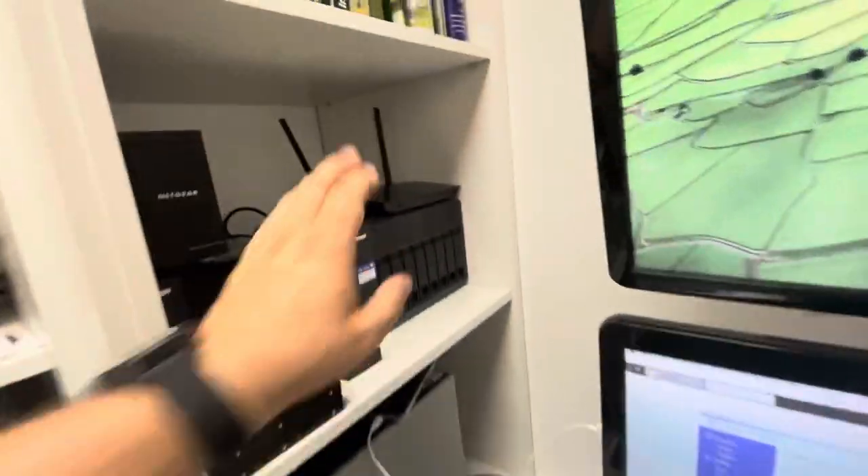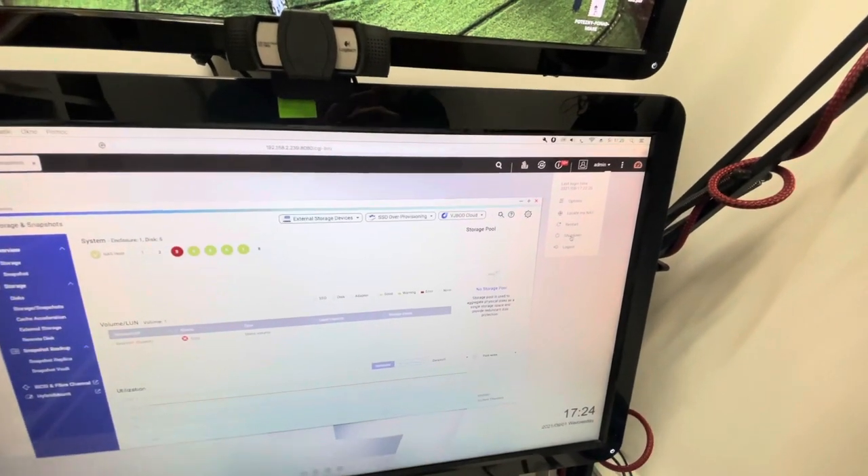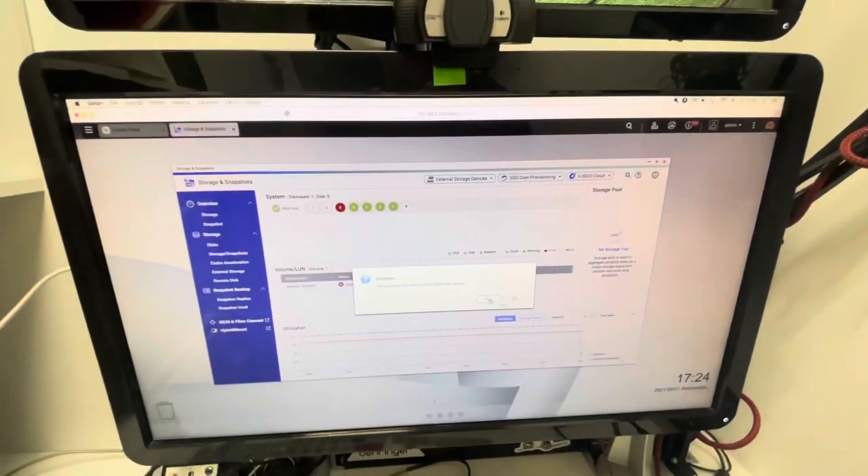The most important thing in fixing this: first of all, switch the unit off. Once you switch it off and remove the discs, you should use a pencil and mark the order they're in, because later when you replace them, the order matters for having the RAID rebuild itself properly. Shut down — so now we just need to wait. For some unknown reason it takes a really, really long time.